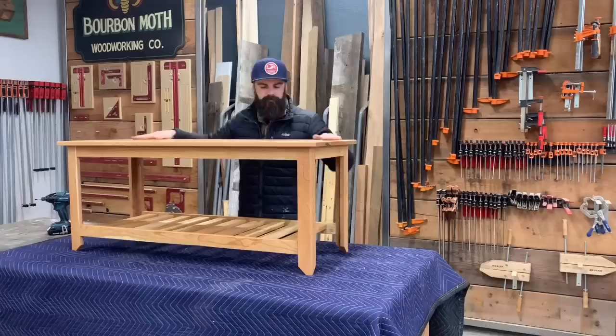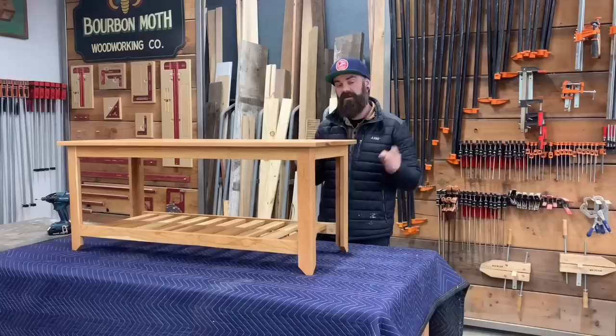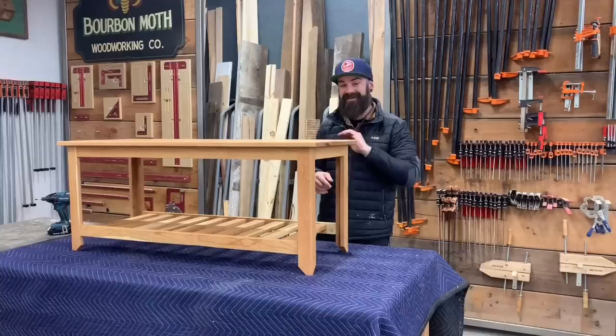And our bench is done. Hope you guys enjoyed that build. Like I said, there are plans available in the video description down below, so if you want to build one yourself make sure to click on those plan links. I linked every single tool that I used in this entire video down below as well, so if you saw something you're interested in, click the link, treat yourself. Now go build a bench.